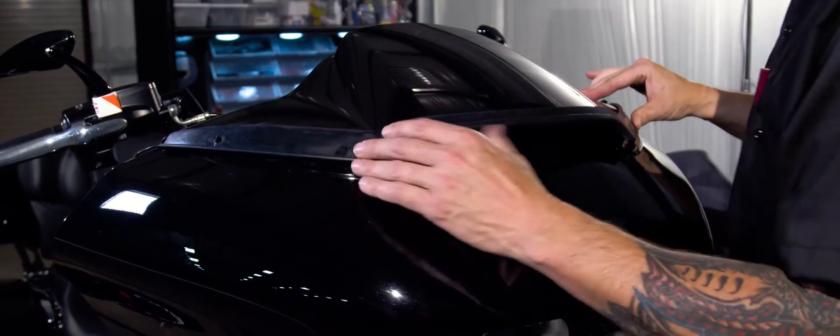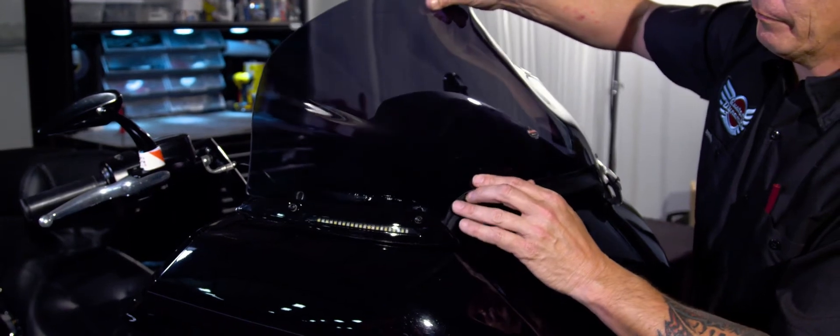Reinstall the factory vent by snapping it into place. Install the windshield and windshield trim lights with the supplied hardware. Then finish up by performing a BCM re-sync.